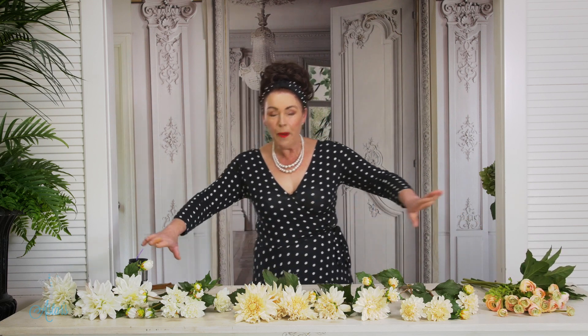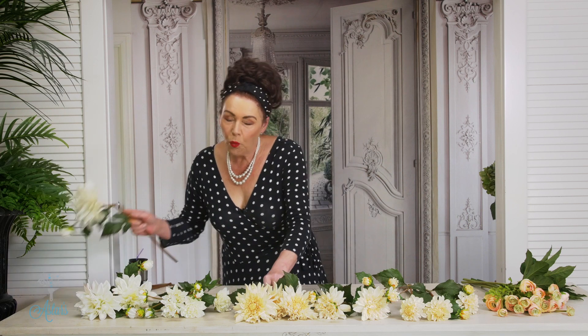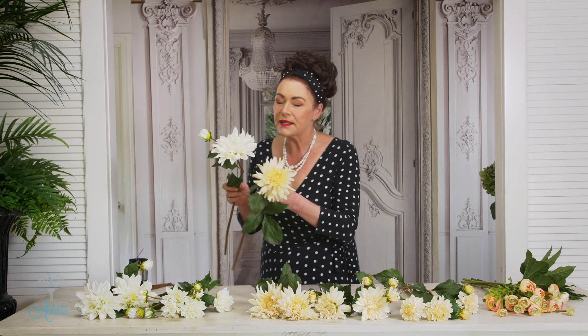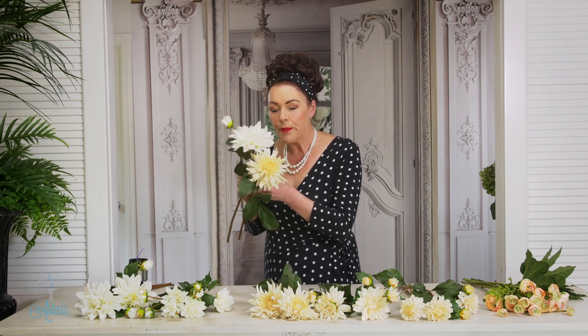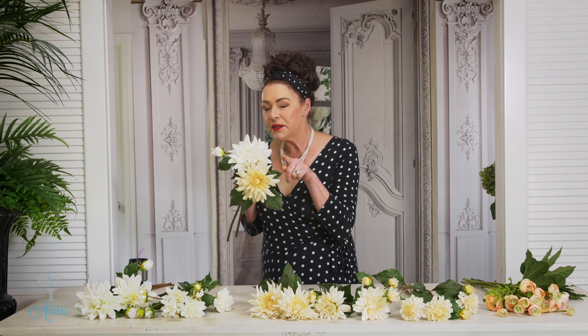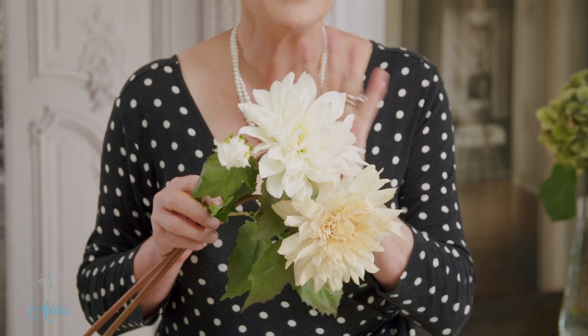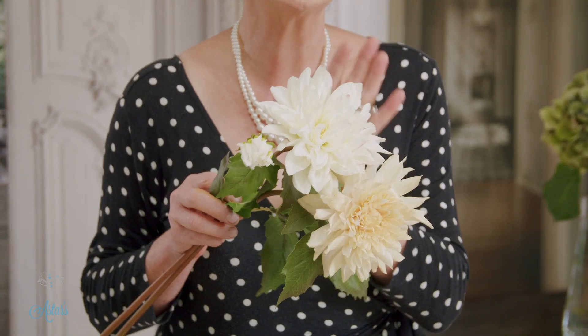I've got all of my forevermore dahlias laid out in front of me, and what I'm still noticing is that white, cream, and blush are still very popular colors. I did a bouquet not so long ago for a girl who was wearing navy, and I must say these two colors together were stunning.